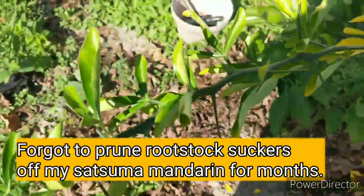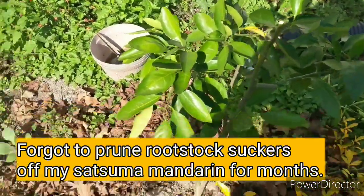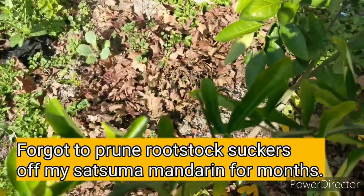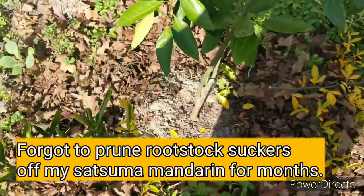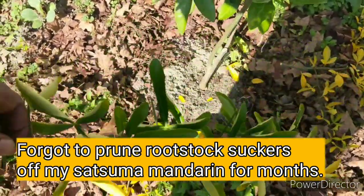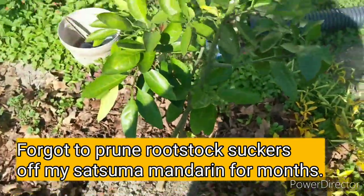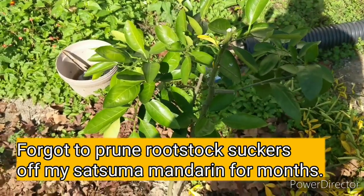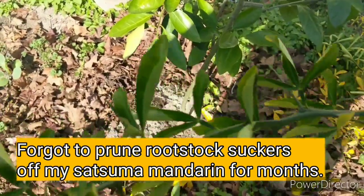I honestly thought it was the same thing, but all these that I cut off right here are different leaves than those leaves — these are trifoliate orange leaves where there's like three leaves on one stem. For months I let this thing sit up here and grow these little trifoliate oranges, and it put almost all its energy into these instead of into my satsuma oranges. I'm a little mad about that.